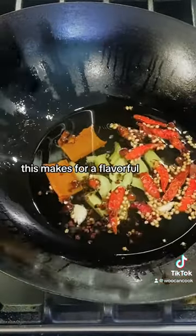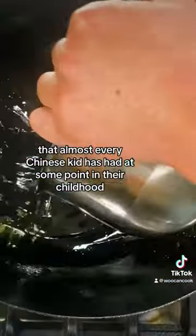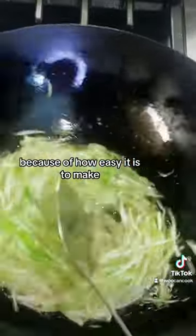This makes for a flavorful, aromatic, two-ingredient noodle dish that almost every Chinese kid has had at some point in their childhood because of how easy it is to make.